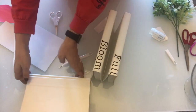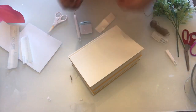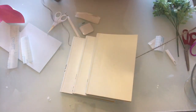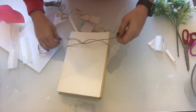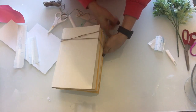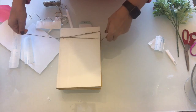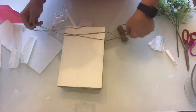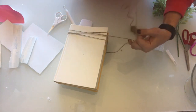Once all three books have the lettering on them it's time to go ahead and tie them. You can use ribbon or in my case I use twine. Make sure that whatever you're using to tie the books together is tied nice and tight. You can get kind of creative with how you tie them. I did a little bit of a pattern here and I think it's going to turn out super cute.